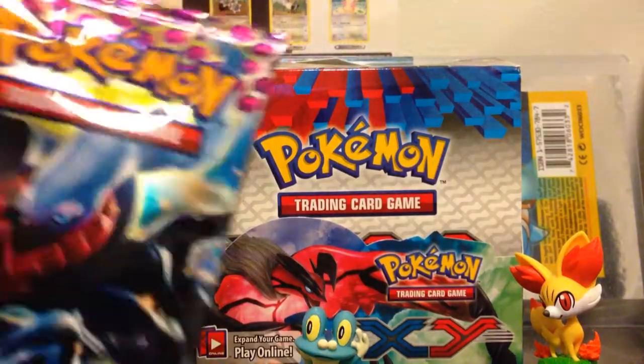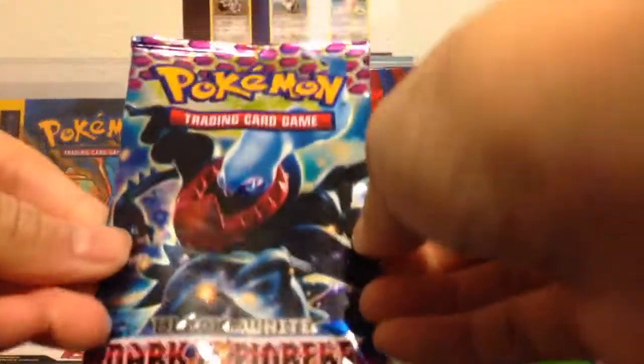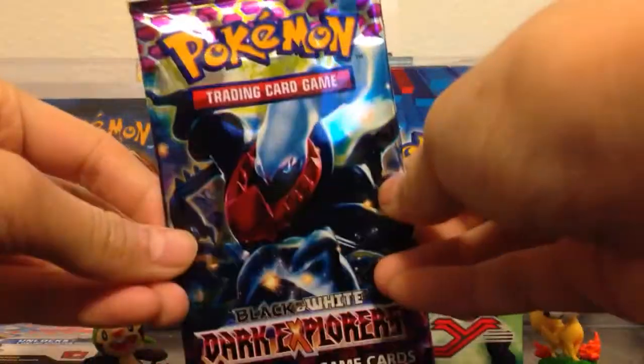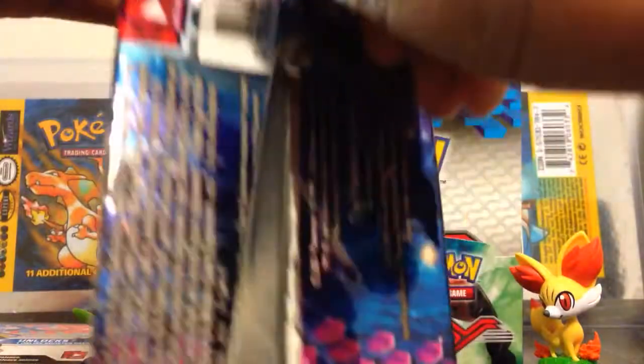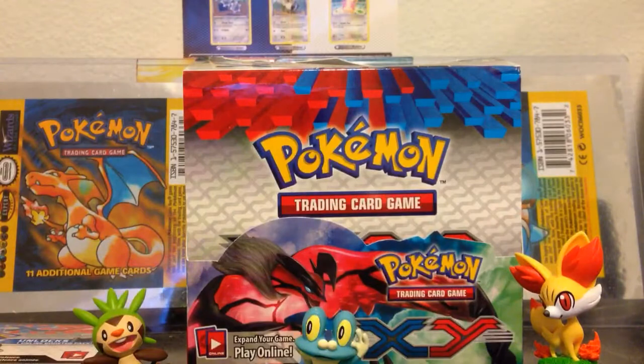Hey guys, what's up, it's Graham from TCG. I have to open up a fake Dark Explorers pack from the $0.99 store. Just open it for fun. There's only $0.99 and no one loves fake packs because they're way off.